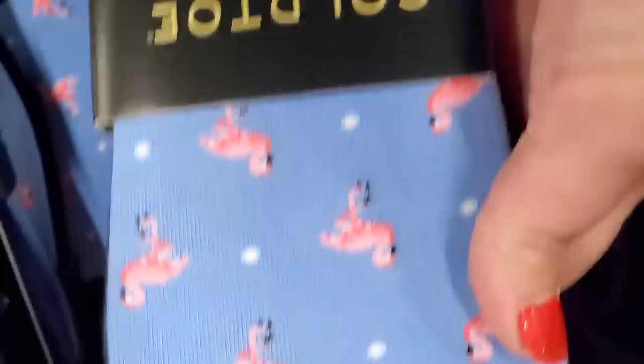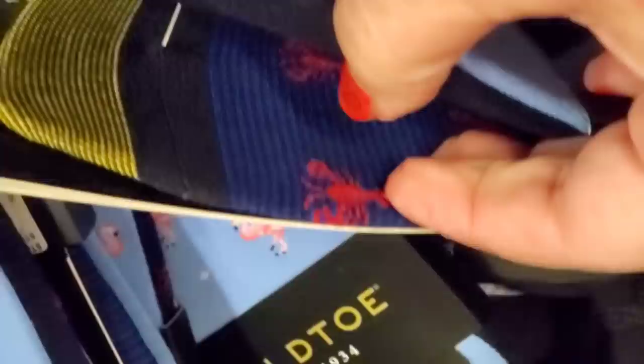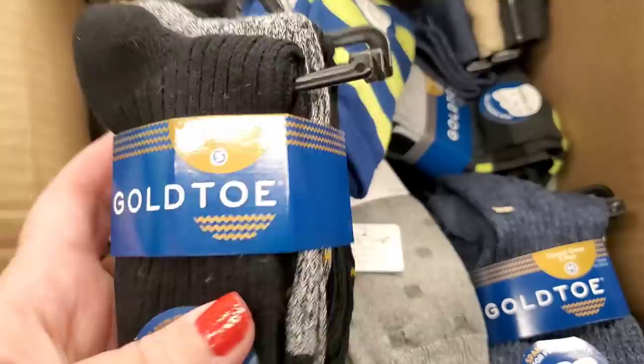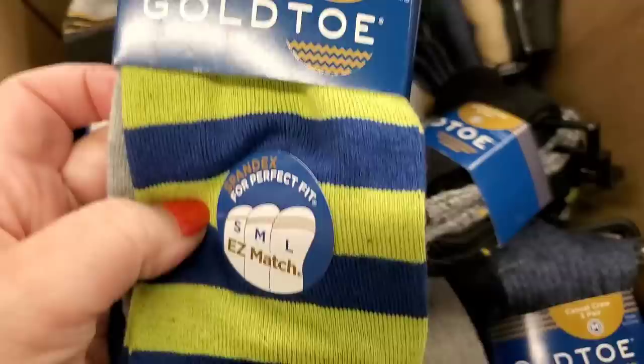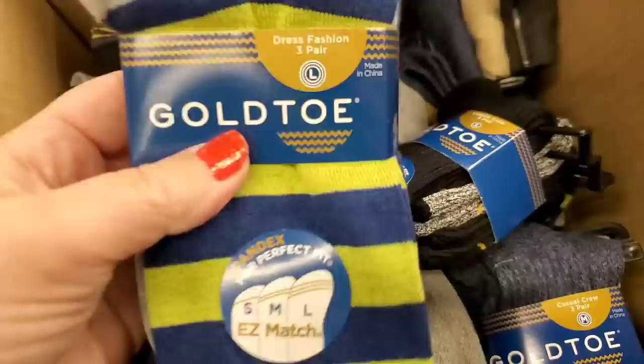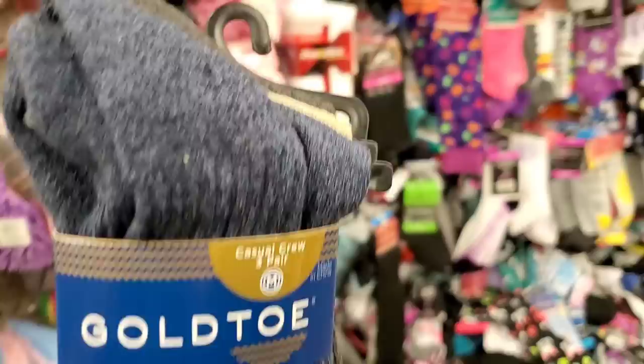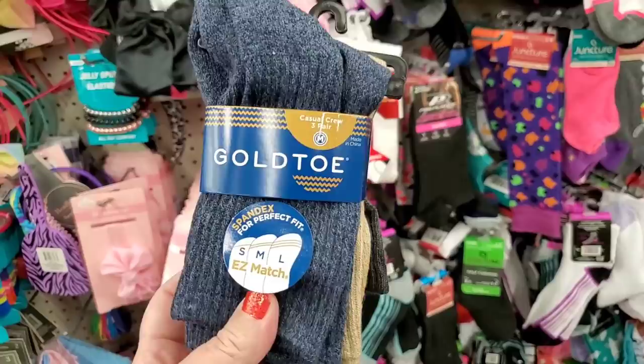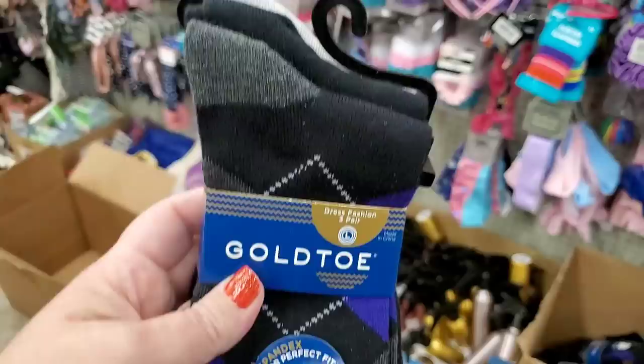Whenever I find Gold Toe socks, they're usually in boxes — look at these gorgeous men's Oxford no-show, three pairs. They have flamingos and lobsters — black and flamingo — oh my god these are amazing! Coastal, size small, all cotton three-pack, great for kids as a stocking stuffer. Also three-packs in the easy match line, size large and size medium — stocking stuffers for an entire family, different sizes and types.